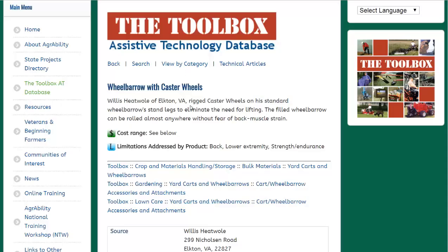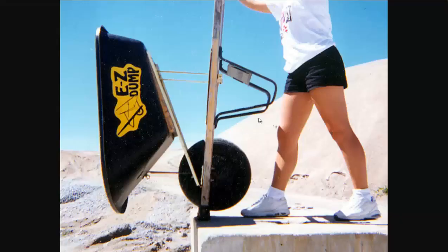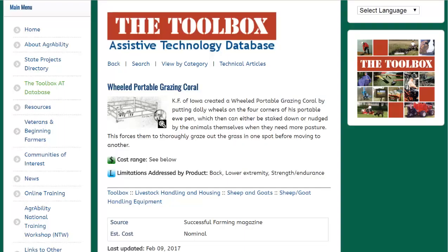This one does not have a picture, but it's also a very interesting idea: a wheelbarrow with caster wheels. Basically, you would mount some caster wheels to the back legs, and instead of lifting up the wheelbarrow, you can simply push it to the destination. I'm going to link to the Toolbox page in the description. If you'd like to see more news headlines like this, subscribe to my channel. Have a great day.